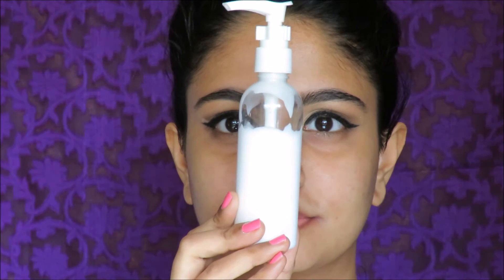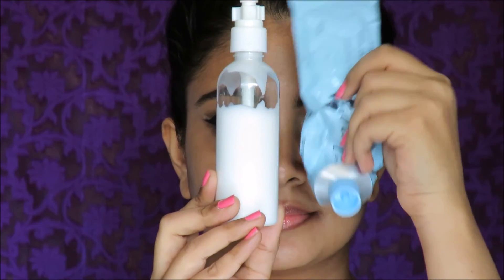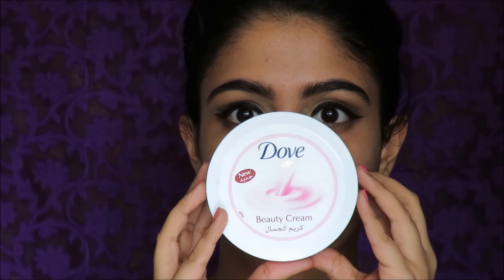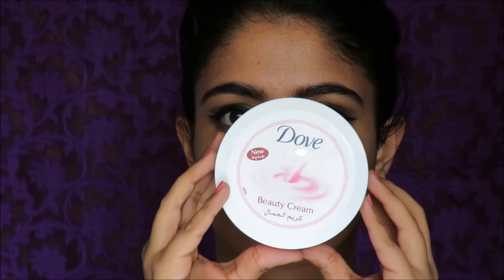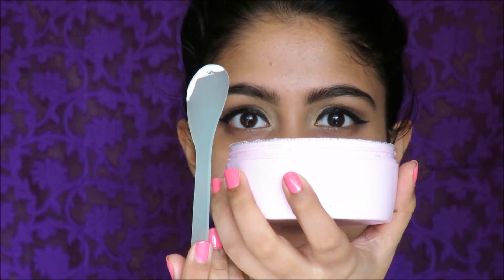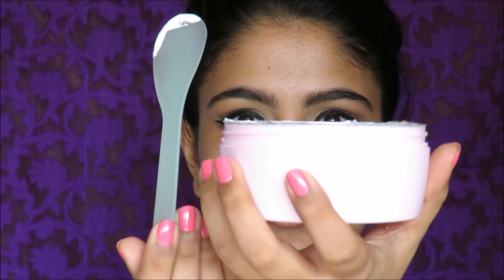You store it in this sort of dispenser which makes your life a lot easier. And I know a lot of you guys out there use these kind of tubs and extract your moisturizer from that. You need to be sure of maintaining a lot of hygiene with this kind of tub and use a disposable spatula, because you don't want germs from your hands to go into the moisturizing tub and then move on to your face.